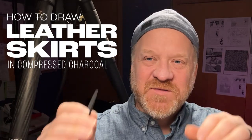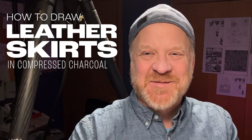Hi everybody, it's Alex Fournier for alexfournierart.com and artistic purposes. Today we're going to be dealing with shiny, reflective, wrinkly leather, and in this case we're going to draw some leather skirts. Let's get going.